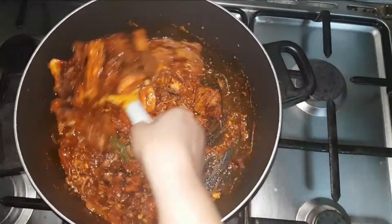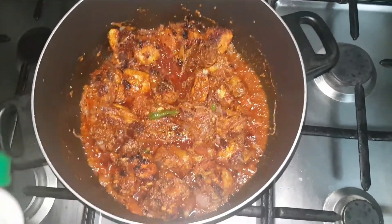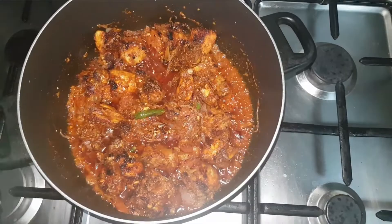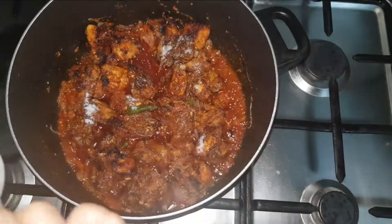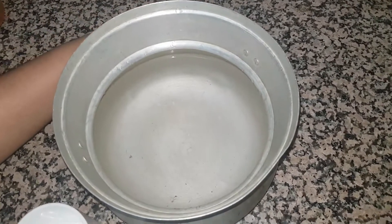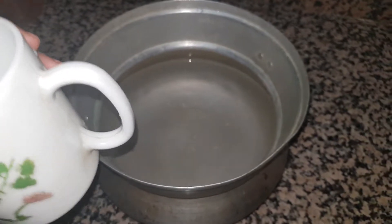I will mix this now. First, mix the chicken. We will take the food for 10 minutes. The food is already cooking. I will do another one.